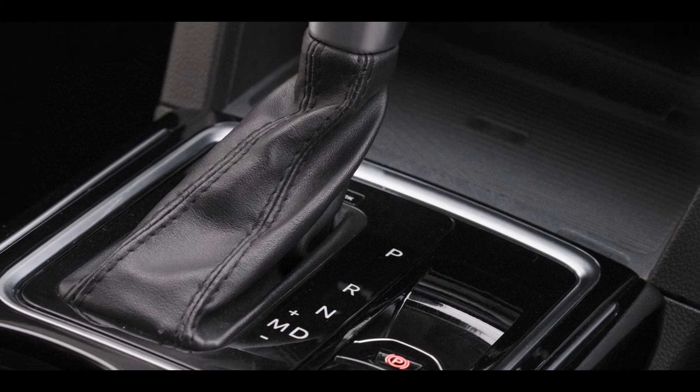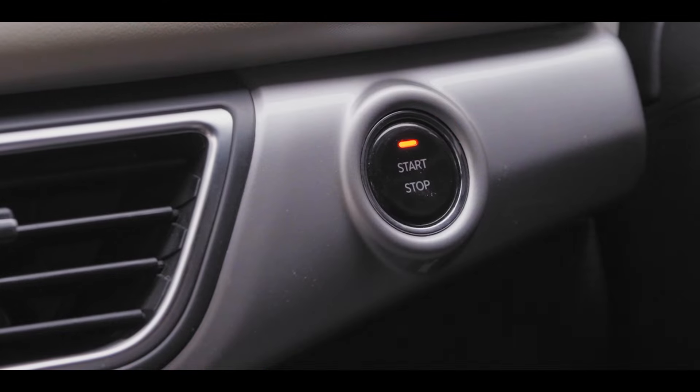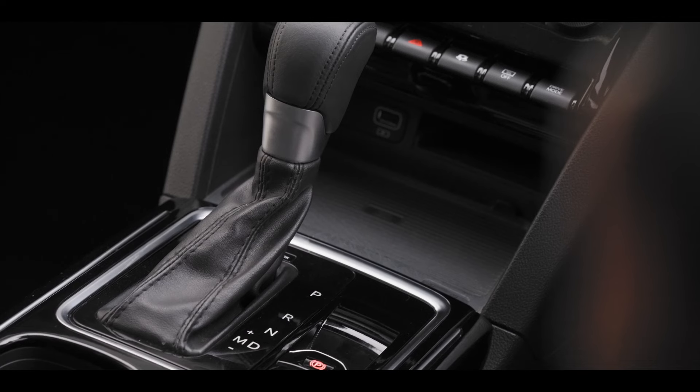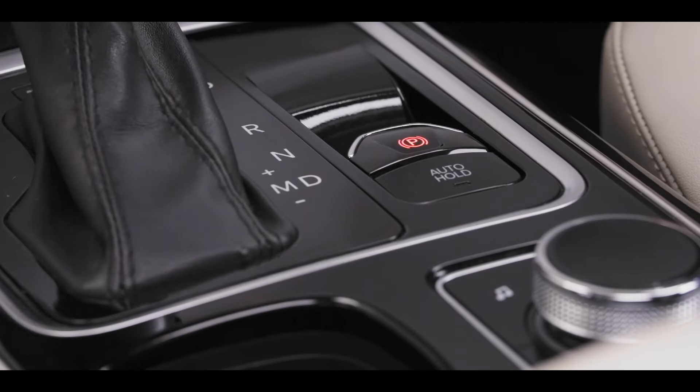Make sure that the gear lever is in P before cranking or before shutting off the engine. Once the engine is cranked, you can shift to reverse or drive depending upon the intended action.